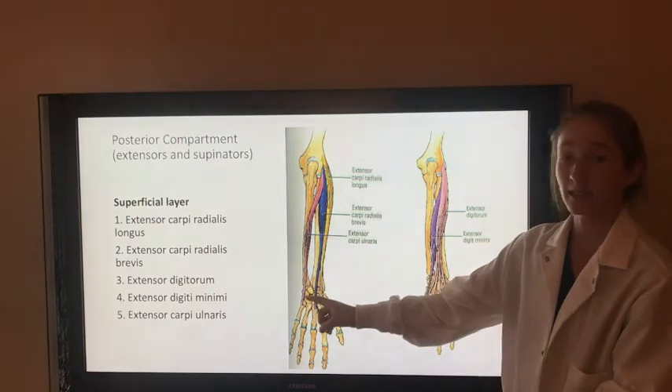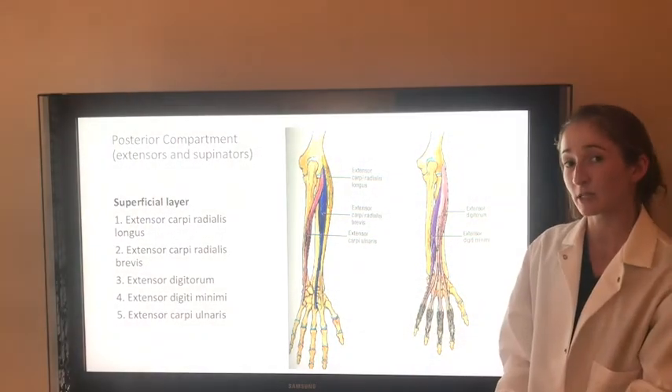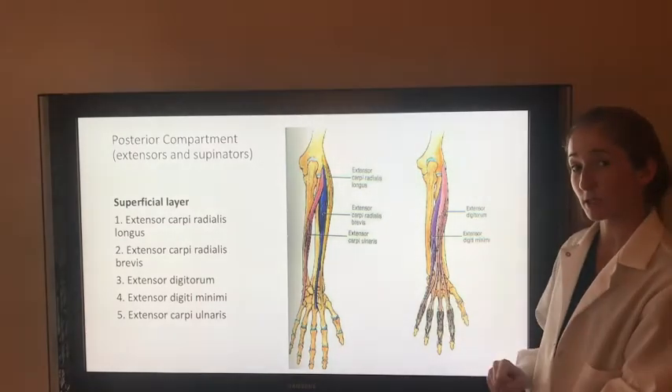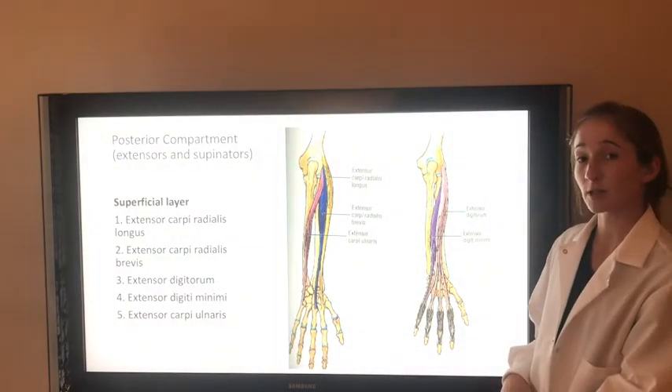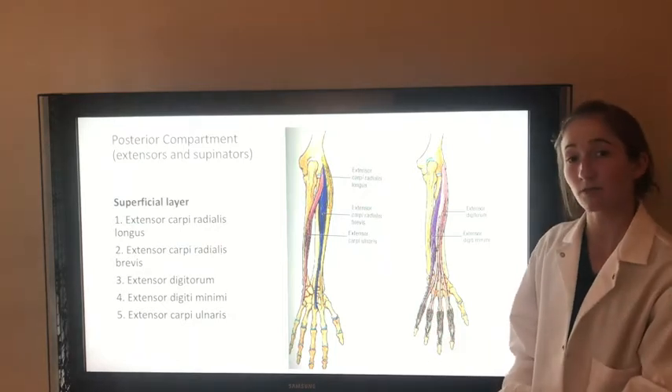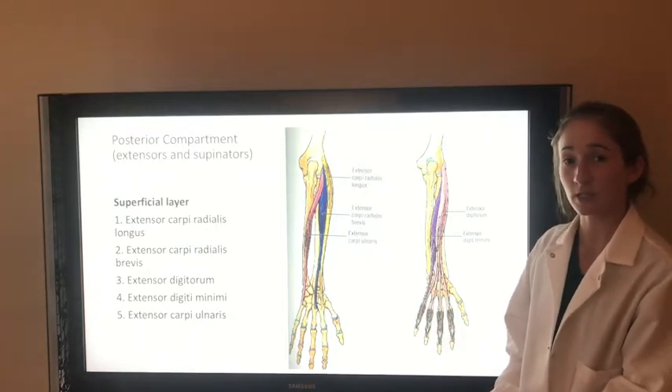The extensor carpi ulnaris extends and adducts the wrist joint, and is innervated by the posterior interosseous branch of the radial nerve. The extensor digitorum extends the wrist and the MCP and interphalangeal joints of the middle four digits, innervated by the deep branch of the radial nerve. And the extensor digiti minimi extends the wrist and the MCP and interphalangeal joints at the fifth digit, innervated by the posterior interosseous branch of the radial nerve.